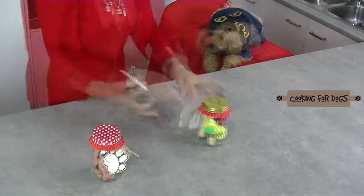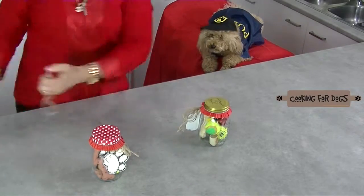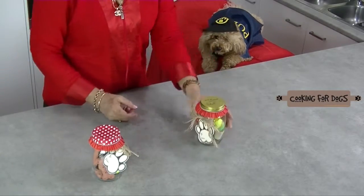And here we have a fabulous gifting jar. What do you think Roland? Would you like to get one for your birthday? What do you think Roland is going to do with that?